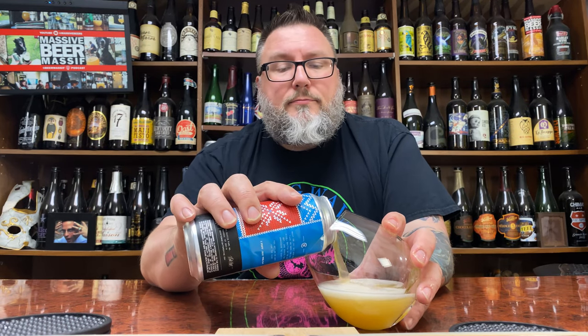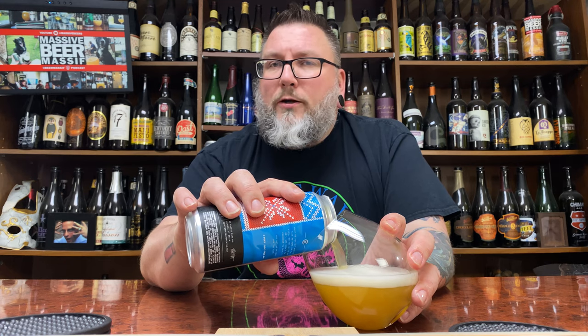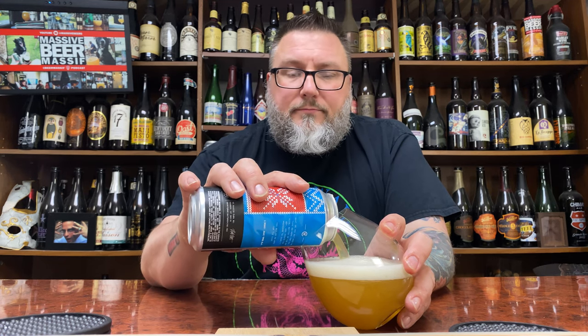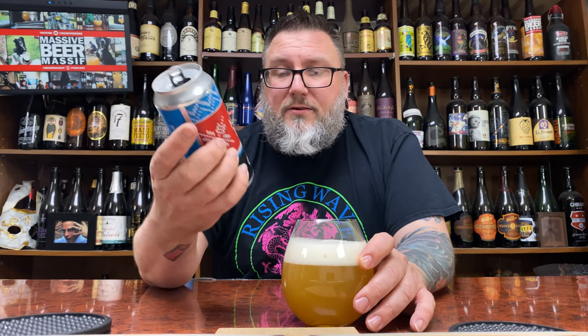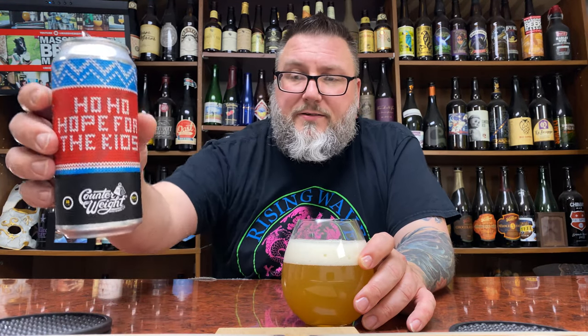I believe this came from Steve. It didn't come from Max. I don't think it came from Tyler. I think this is a Steve joint. It came from Steve. If not, I'm sorry — I mix it up. I've got to start writing names on it. I know I've been saying that for six months. I'm an asshole.